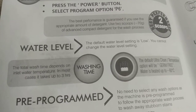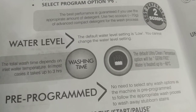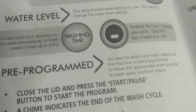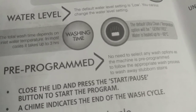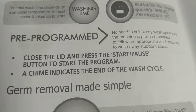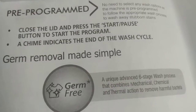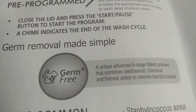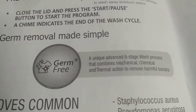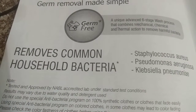The default water level setting for the antibacterial program is Low; you cannot change the water level setting. The total wash time depends on inlet water temperature — in most cases it takes up to three hours. The default temperature is 60°C (Germ-Free), pre-programmed with no need to select any wash options. To wash away stubborn stains, close the lid and press start or pause to begin the program. A chime indicates the end of the wash cycle. Germ-Free uses a unique advanced 60-stage wash process combining mechanical, chemical, and thermal action to remove harmful bacteria.